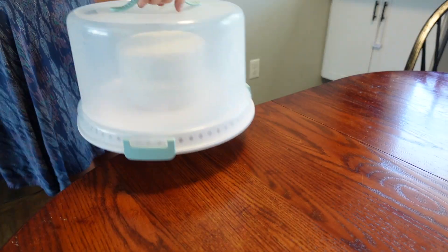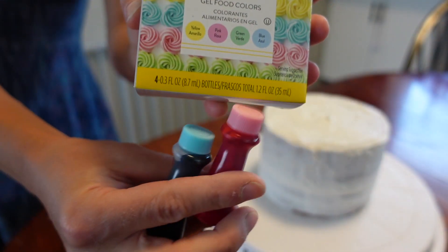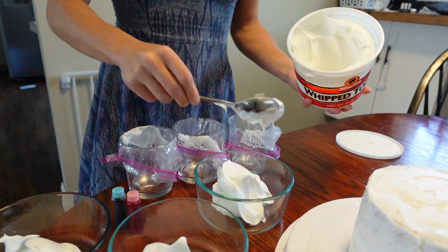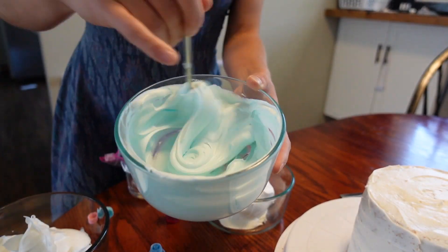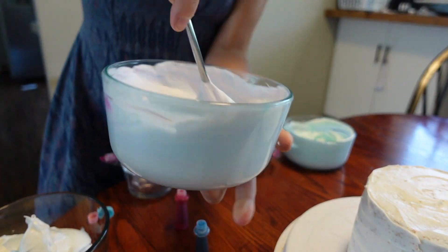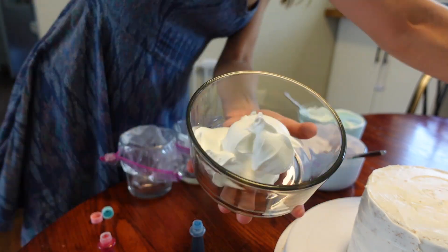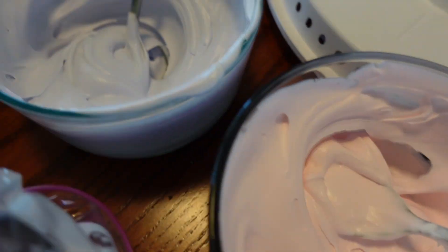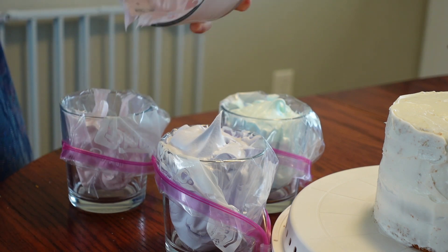Here's the part you guys have all been waiting for. I was really excited when I went to the store and found these pastel colored food colorings. I'm going to take a few scoops of Cool Whip into each bowl. For the blue I ended up putting three drops to get the light blue color I wanted. For the purple I started with one blue and one red drop, and it ended up being three blues and two reds for the perfect purple. The pink was just one drop of pink food coloring to get that light pink, and then the last color is white.